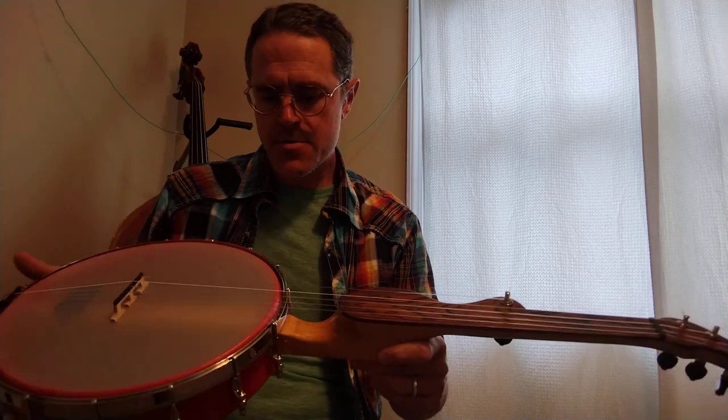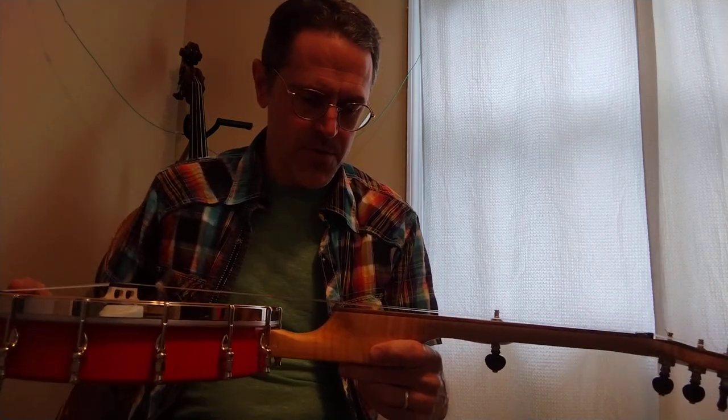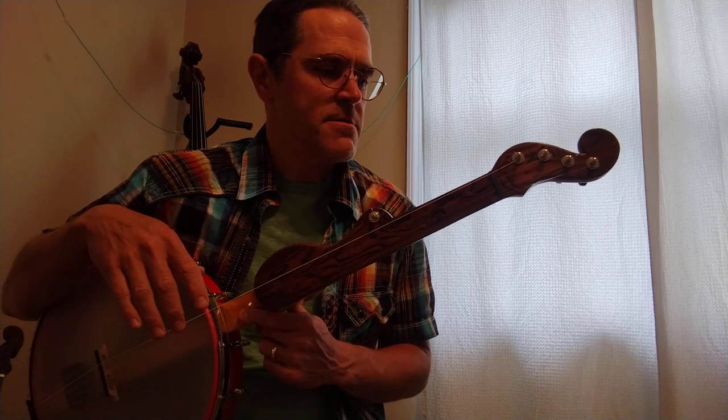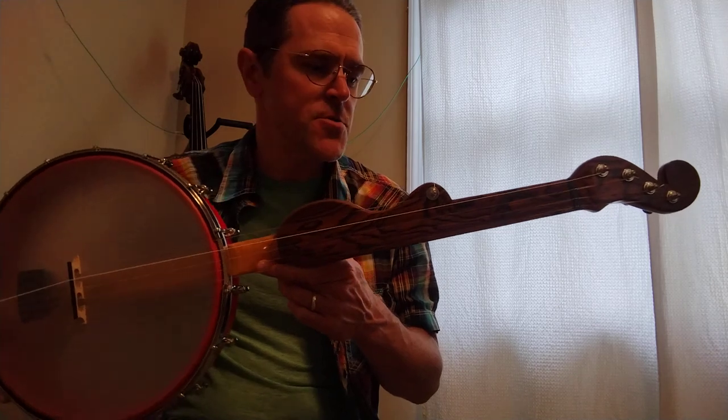When I started building banjos, I was apprenticed building banjos in the Vega style, which is a steel strung, fretted banjo. After I did that for a while, I explored gourd banjo making. And after that, I thought, wouldn't it be cool if you could blend some of the elements of gourd banjos with some of the elements of a steel strung modern banjo? So the product of that experimentation is the thumpy banjo.